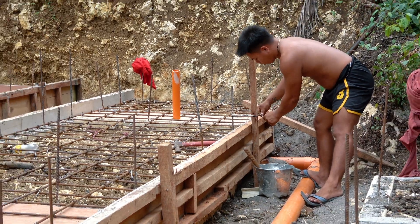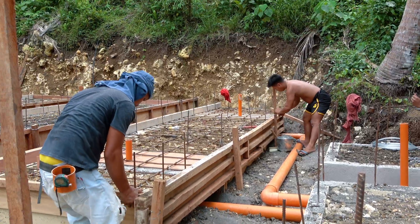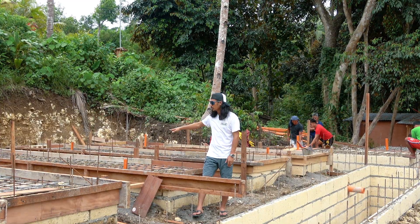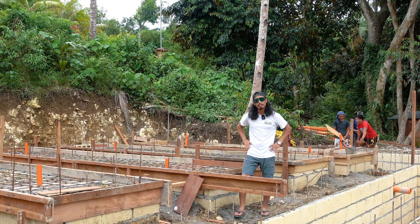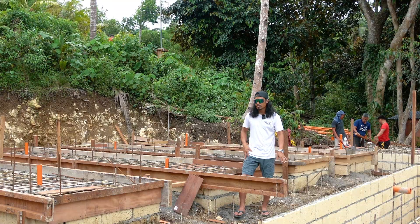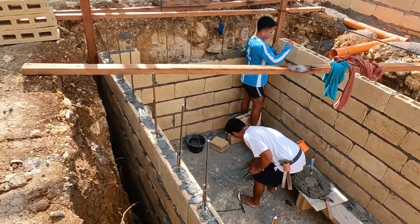We had to correct this — I kid you not — three to five times, and I had to fire the plumber. These ponds will feed the beds, and the beds will then drain through gravity. Simple but updated technology on farming. We're trying to use local and native materials — these hollow blocks are made locally here.